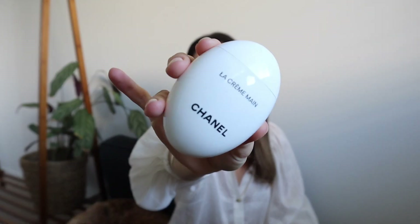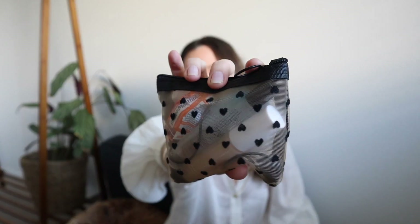Next is my Chanel hand cream — you probably see it in every what's in my bag video. I got it as a birthday gift so I'm not sure I'd pay for it with my own money, but it's a total luxury. It's very lightweight so you can moisturize and get straight back to work without your hands getting greasy, which is why I keep it in my work bag and save the heavier-duty hand creams for my bedside table at night.